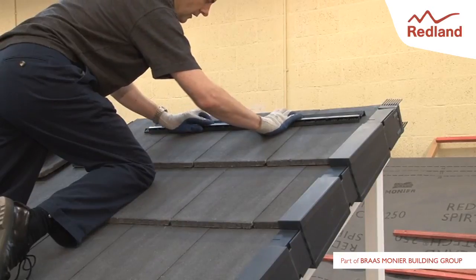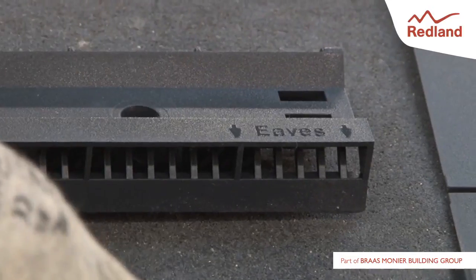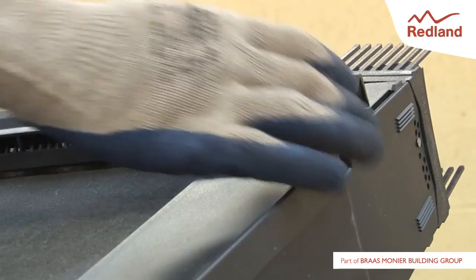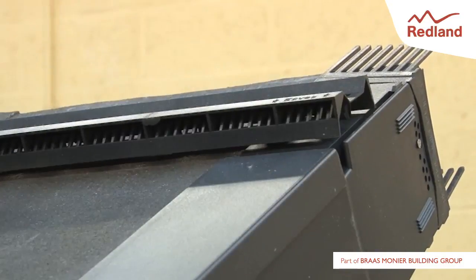Lay profile filler units from right to left along the roof tiles, snapping them together to receive the monoridge tiles. Ensure the eaves arrow is pointing to the eaves. The filler unit should be aligned with the ridge end. If necessary, cut the filler unit to suit the ridge length.